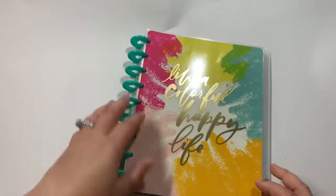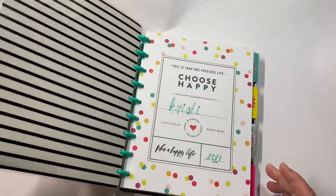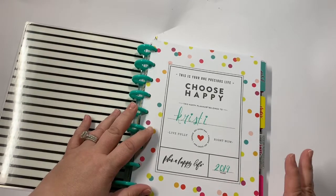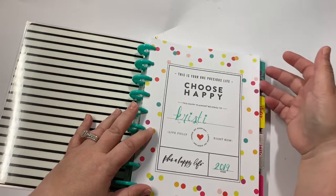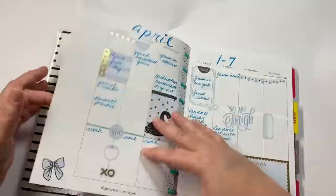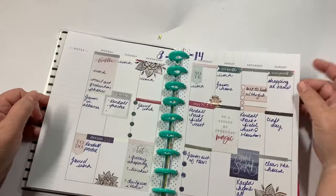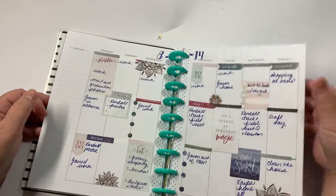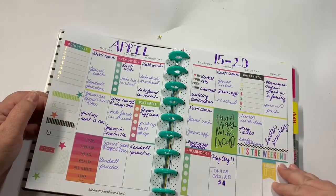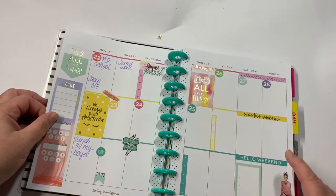And then this one is an undated classic planner. What I do with this one is I'm strictly getting a feel for my style. I'm trying to figure out what my style is. So in April I basically just kept track of everybody's week, like I did in my mini.